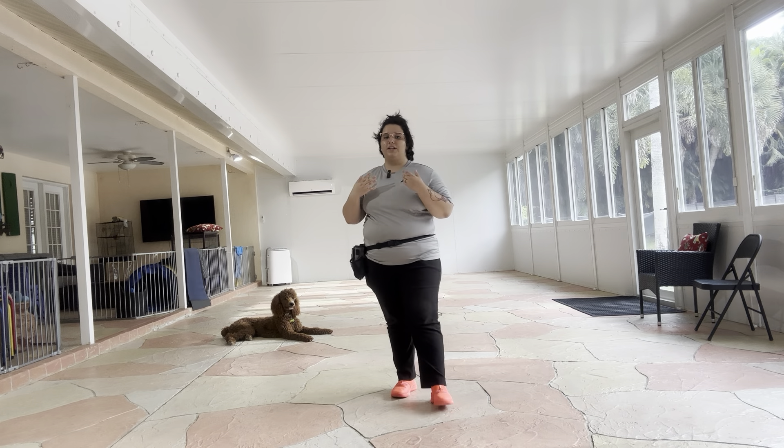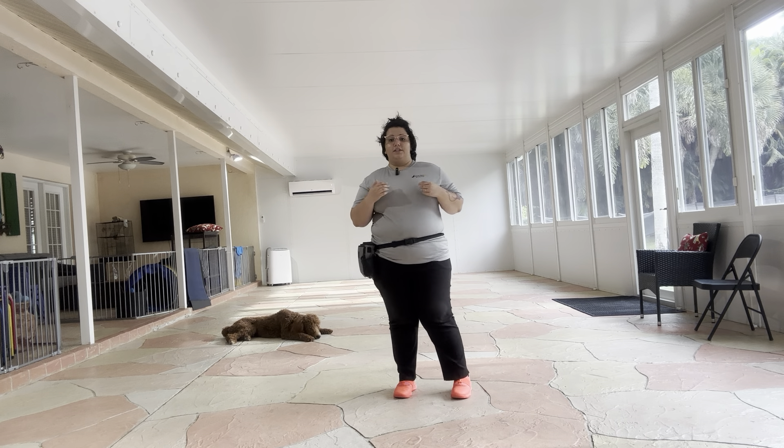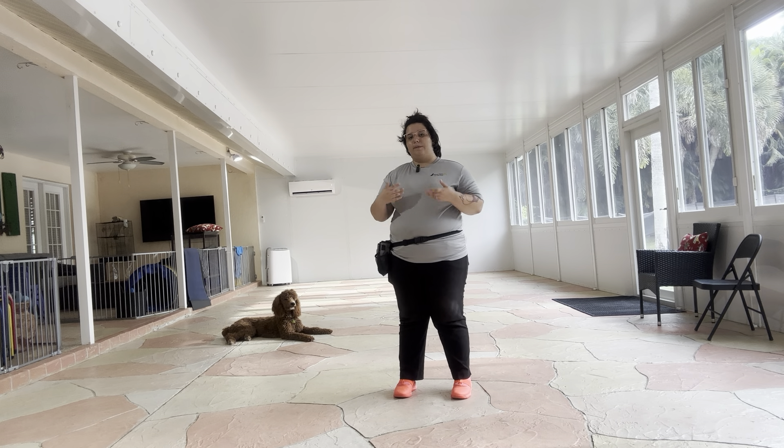Hello, my name is Caitlin with Best Palm Dog, and today I'm here with Remy, and we're working on his downstay. When we're working with dogs, we always start to add variables to their commands to make them more bulletproof, more resilient. And today we're working on adding distance to Remy's downstay.